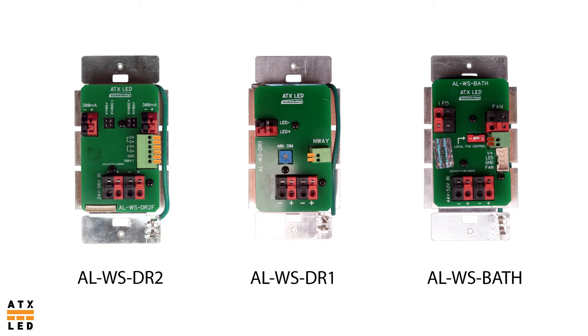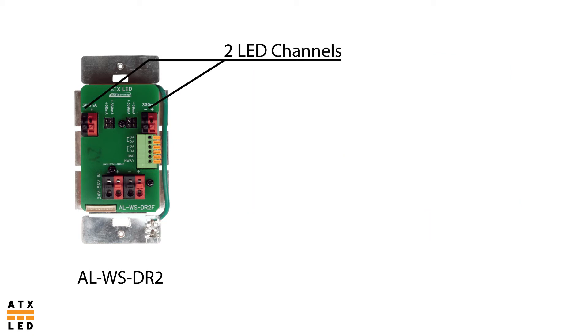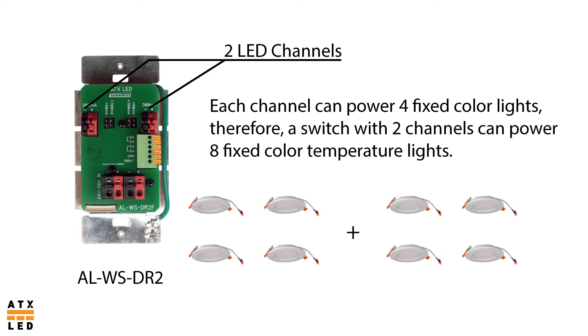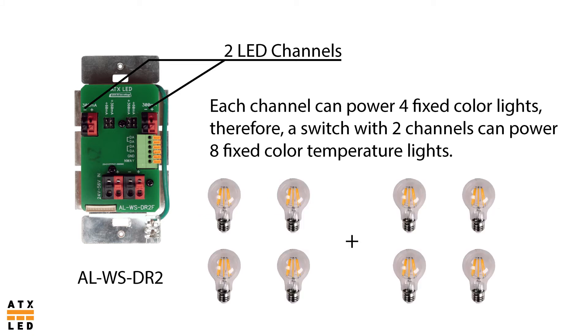There are many variations of the ATX LED driver switch. They serve different purposes but share similar layouts, meaning that the power bus and the LED output terminals are in the same locations. The DR2 series has two lighting channels, the DR1 has one lighting channel, and the bath has a lighting channel and a bathroom ventilation fan channel. A channel is a lighting output of a driver switch. A single channel can power up to four lights of fixed white, and two channels can power up to eight lights of fixed white. This is the same for both our 4-inch fixed color LED and our E26 screw-in fixed color bulb.